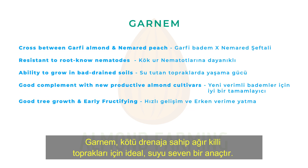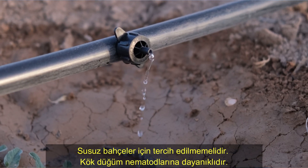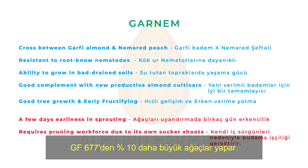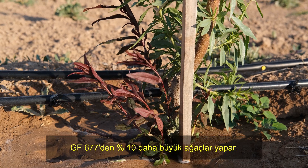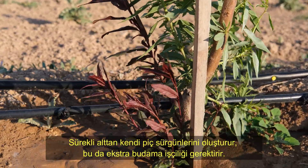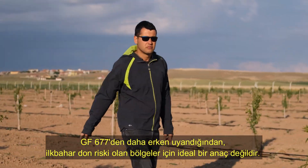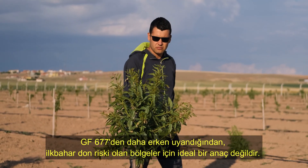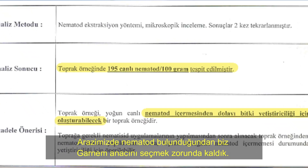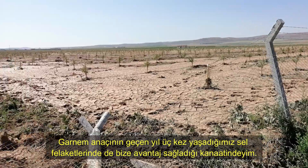Garnem is a water-loving rootstock, ideal for heavy clay soils having bad drainage. It should not be preferred for rain-fed orchards. It is resistant to root-knot nematodes. It makes trees about 10% larger than GF-677. It constantly creates its own sucker shoots from the bottom, which requires extra pruning workforce. As it sprouts earlier than GF-677, it is not an ideal rootstock for regions having risk of spring frost. Since we have nematodes in our lands, we had to choose Garnem. I believe that Garnem rootstock also gave us an advantage in the flood disasters we experienced three times last year.